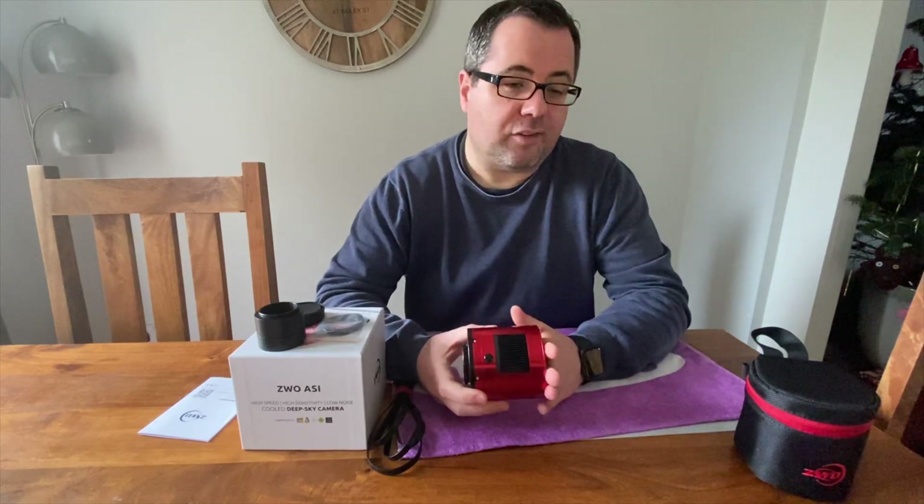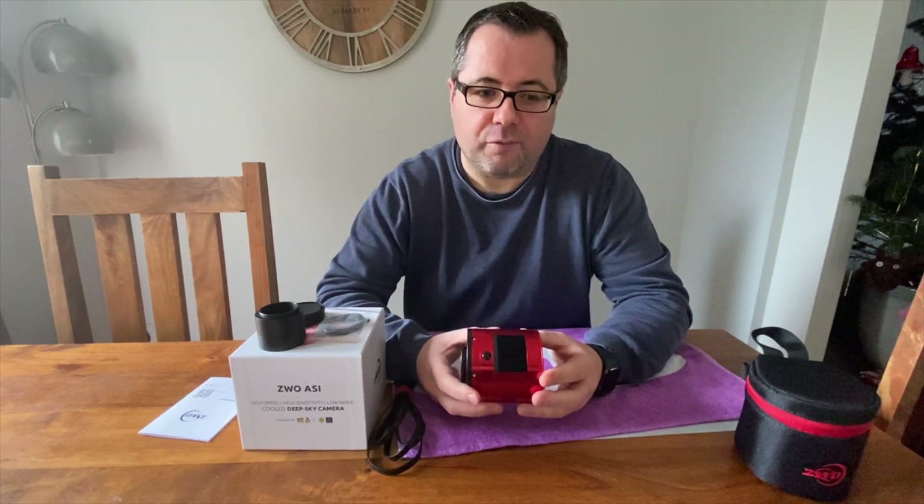Some people think you can't shoot narrowband images with one-shot colour cameras — that's not true. In the last year and a half, some great filters have been released specifically for one-shot colour cameras, namely the STC Duo Narrowband and the Optolong Tri-band. Those work great with this camera to bring out hydrogen alpha and oxygen emission nebulas. Yes, it's not as good as a mono camera with filters, but I'm certainly happy with the images I've taken so far.